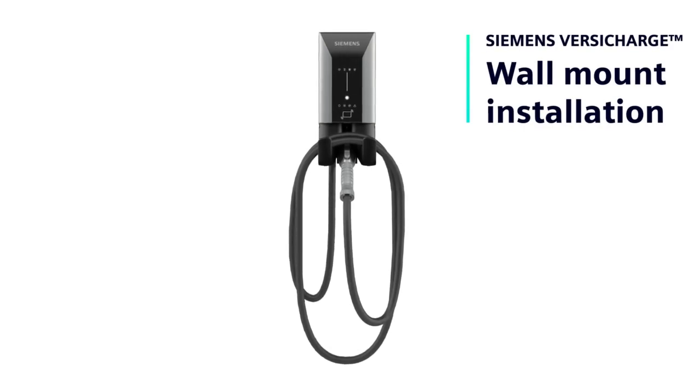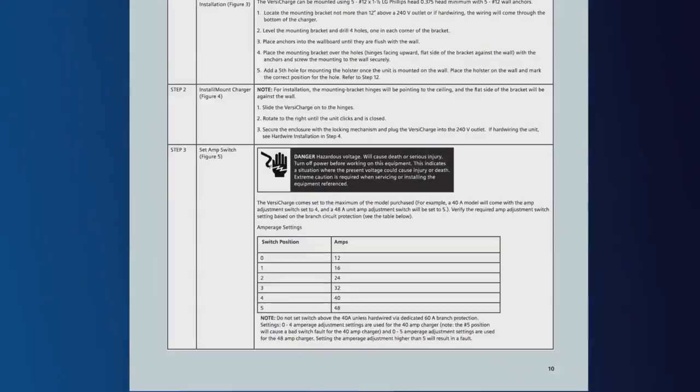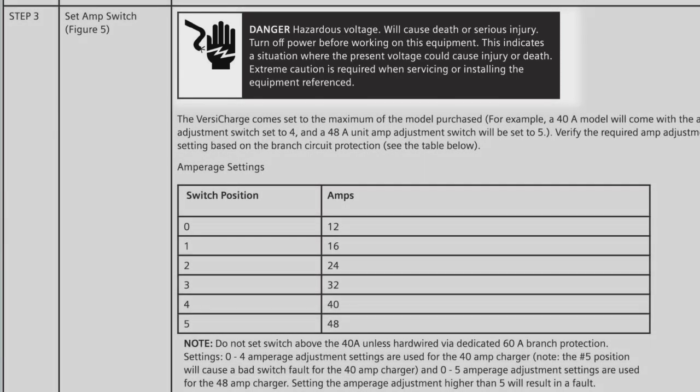Welcome to the VersaCharge AC Series wall-mounted installation video. Today we'll show you how to install your VersaCharge home charger. We recommend having a certified electrician conduct the installation. For safety, please remember to always turn the breaker off before you begin.